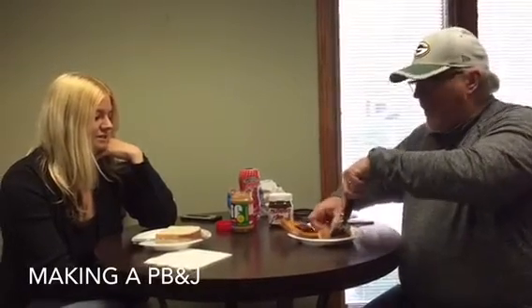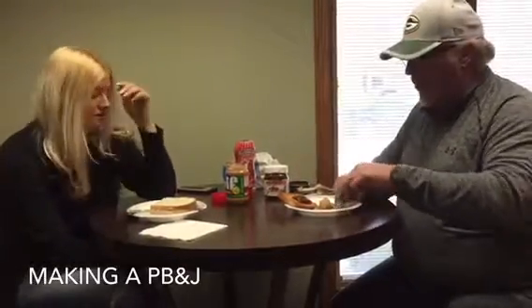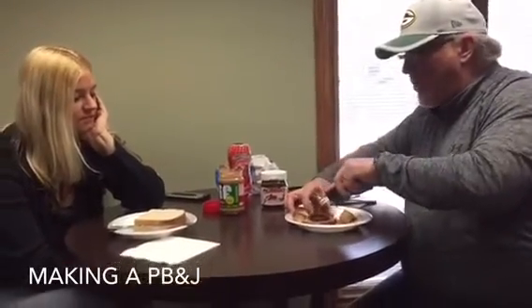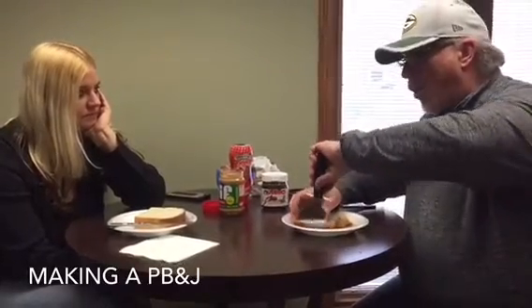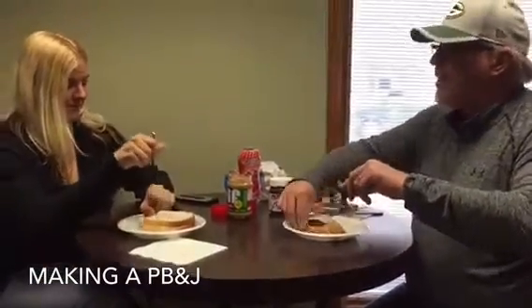So you cut it up, foo-foo it a little bit — this is the foo-foo way of doing peanut butter jelly. Fancy! Take all the crust off. What do you do with the crust? You can use that for croutons later for your salads — it works out. And so then when you get that all ready to go, you have your little pieces and it's almost like an hors d'oeuvre. You can have a peanut butter and jelly hors d'oeuvre — all you have to do is say 'hors d'oeuvre.'